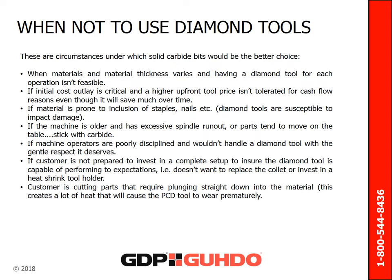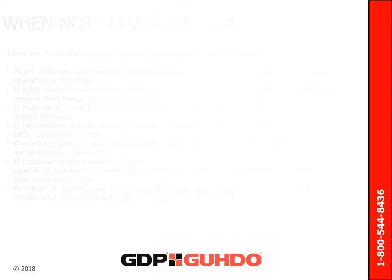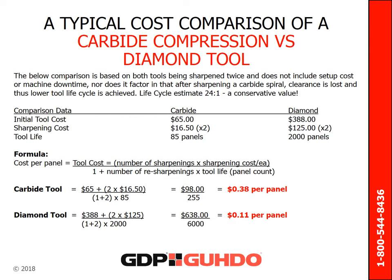There are certain circumstances in which solid carbide bits would be the better choice over diamond tooling. This slide shows information that is imperative to consider when weighing tooling options. On this slide is a rather conservative cost comparison between a carbide compression bit and a two-flute diamond router bit. As you can see, the diamond router bit is usually a fraction of the cost of the carbide bit.